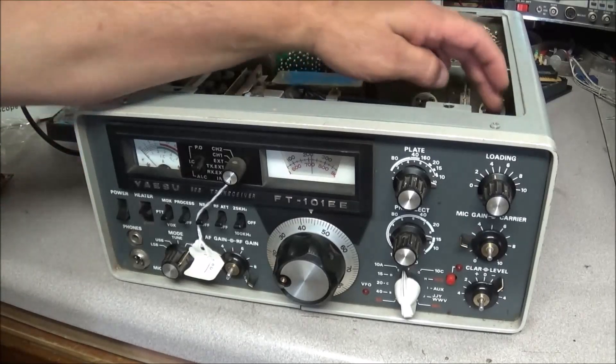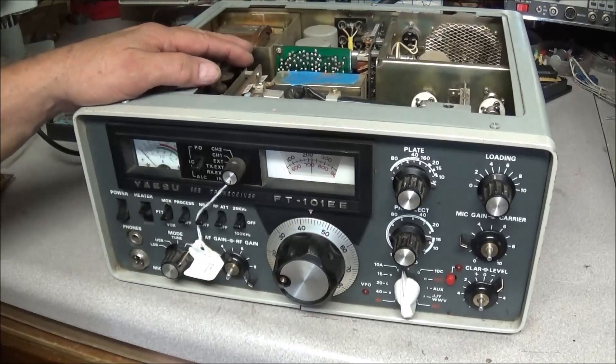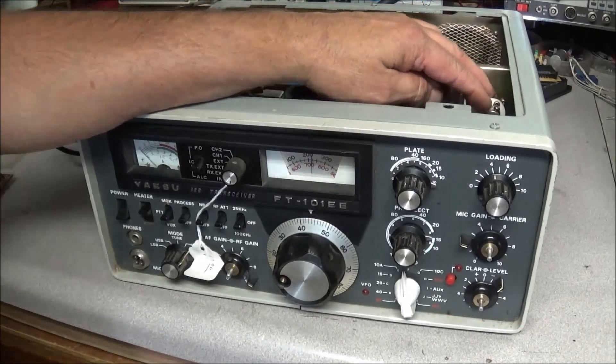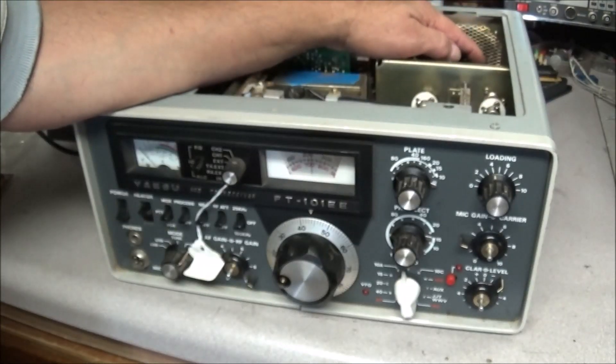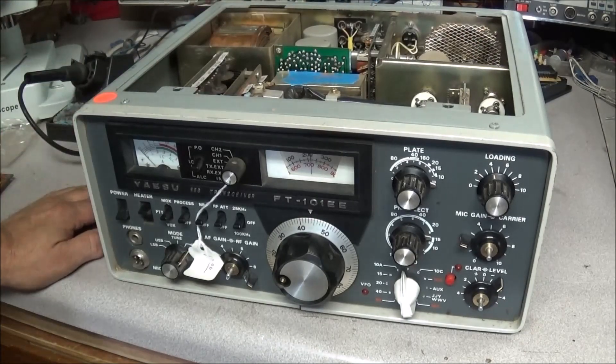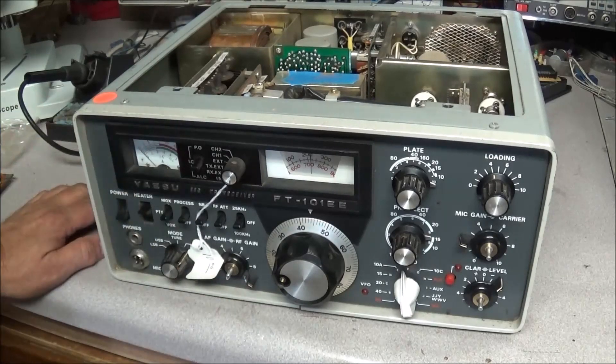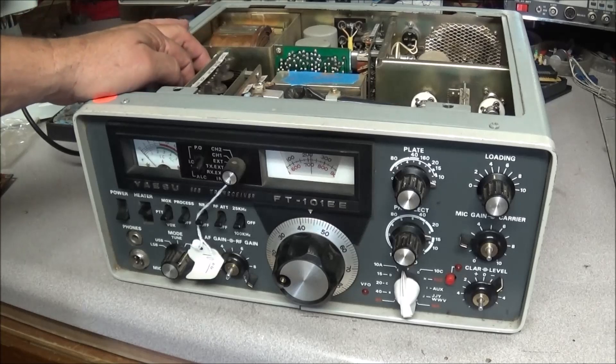The front looks like it's in great shape — not a bad rig at all. It's also missing all the final tubes and the driver tubes. The driver tube is a 12BY7 and the finals are 6JS6Cs. I work on a lot of these radios so I keep a lot of parts in stock. I do not have the knobs, but I do have a few extra boards.